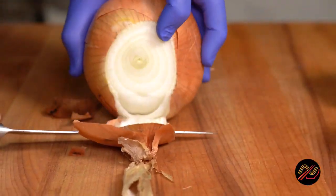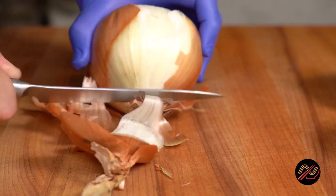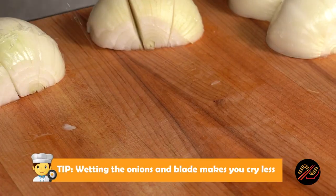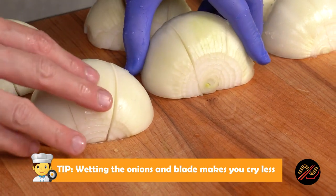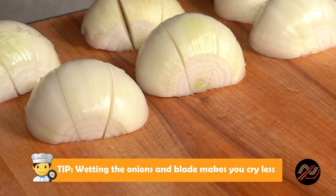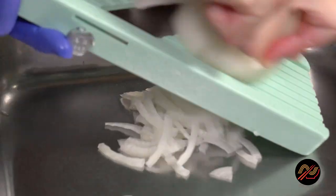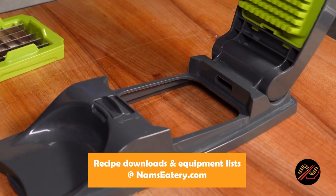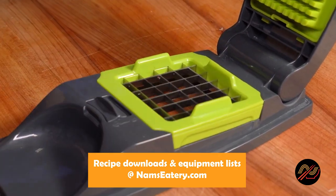Let's get to preppin'. We'll need to slice our onions for caramelizing and stuffing. Here's a tip: water helps to quickly heal the onion cells when slicing, so they'll emit less sulfuric acid, and you, less tears. I like using a Benreiner mandolin for consistency, and for dicing, these Mellor Dicers are awesome.